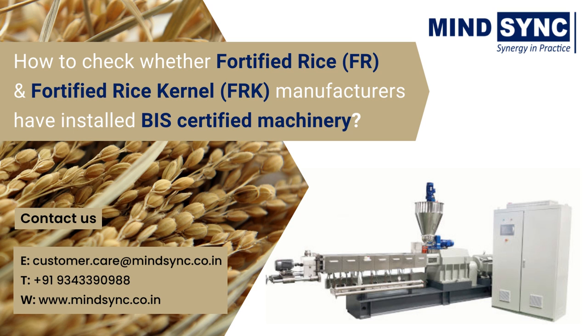Recently, Bureau of Indian Standards (BIS) has set quality standards for fortified rice and fortified rice kernels, and for machines that make fortified rice and fortified rice kernels. Also, the Food Corporation of India (FCI) has already set standards for fortified rice and fortified rice kernels in the country.